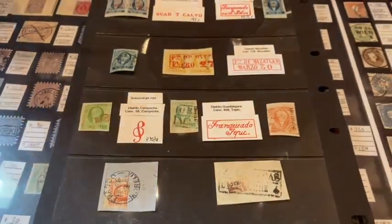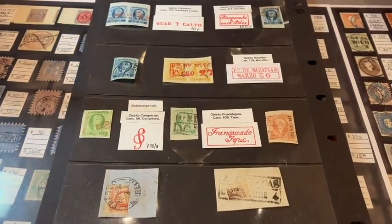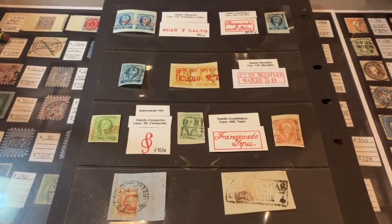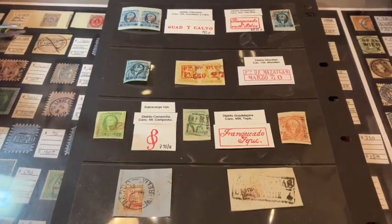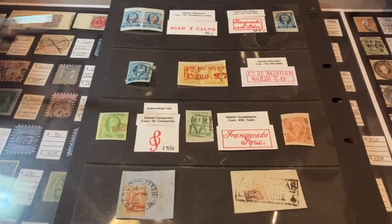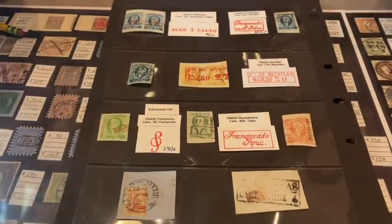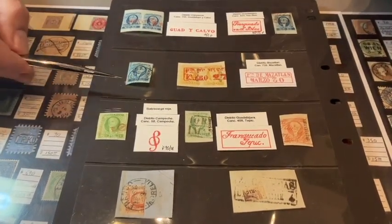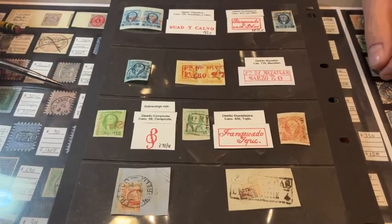This is just a sampling of the first issue — the Hidalgo issue. None of these are terribly expensive; it's just a wonderful issue from a wonderful country. Mexico is very important especially to American collectors. Think about our neighbors — Canada and Mexico — important trading partners. Classic Mexico is as good as any classic area in philately throughout the world. There are so many opportunities: different districts, different town cancels, different plate positions. It's something you'll really enjoy and it's not going to cost you an arm and a leg.